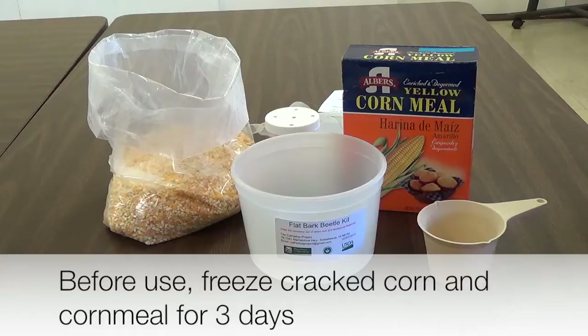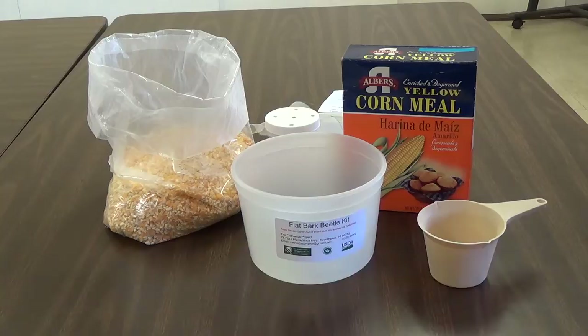Before using the cracked corn and cornmeal, you will need to freeze them for three days. Other insects, such as weevils, may be present in the corn at the time of purchase. Freezing the materials will kill the unwanted insects.